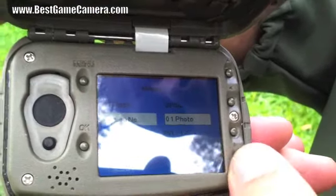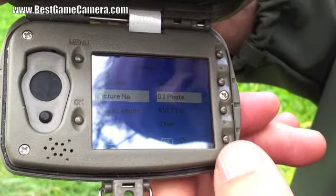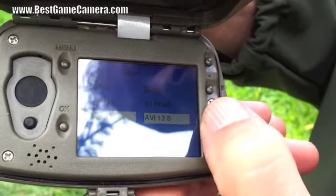Picture number: 1, 2, or 3 picture burst. Video length of 0 to 60 seconds.